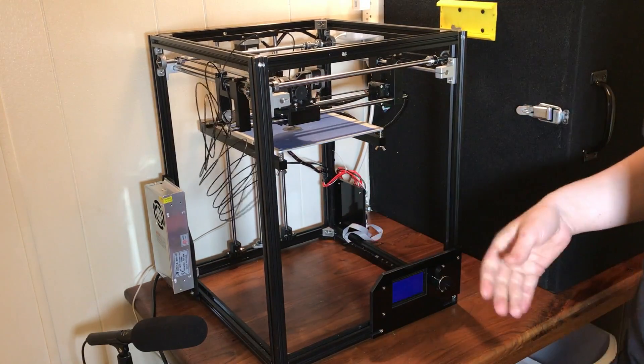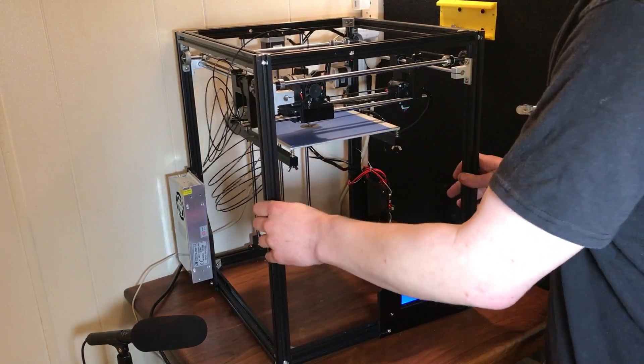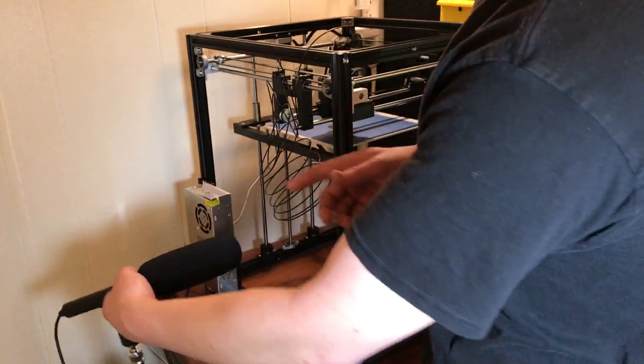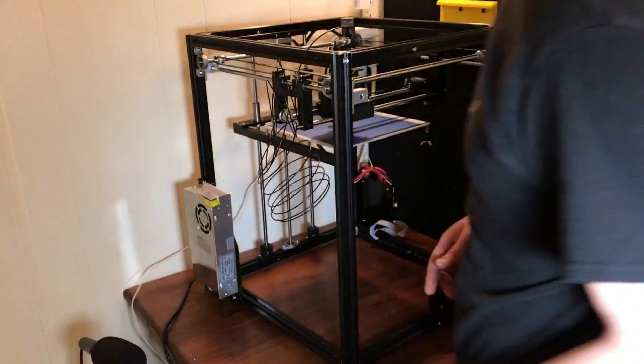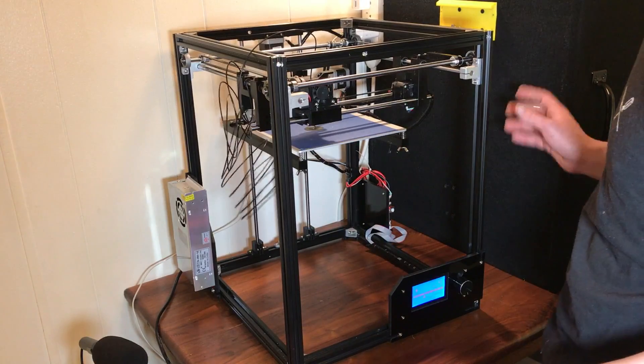The only downside being that you can't print things that are very big unless you print yourself a filament holder. So I just plugged it in, and this printer is pretty quiet — it doesn't make much noise at all, except for the power supply, which is really loud. It has a fan that runs full speed all the time. That's one thing I really don't like about it.